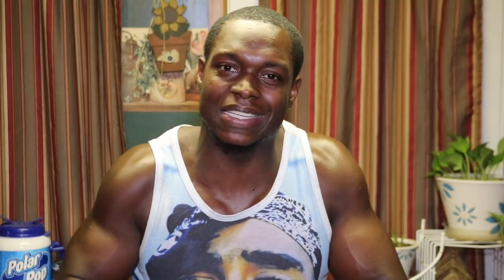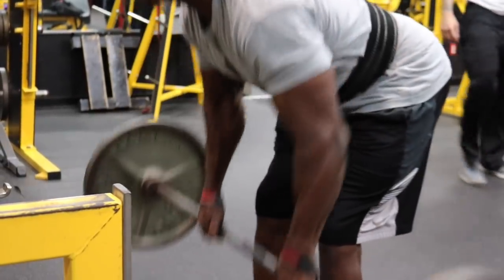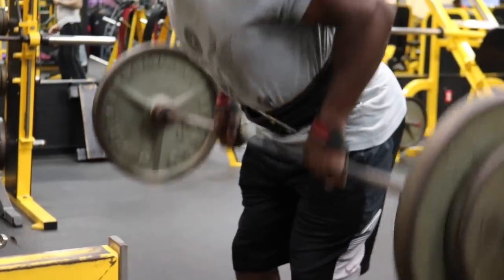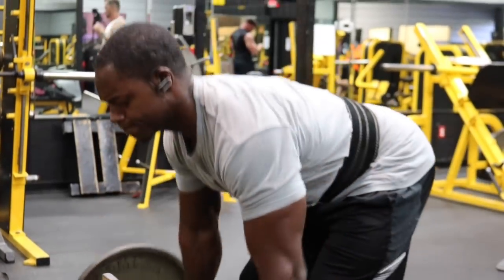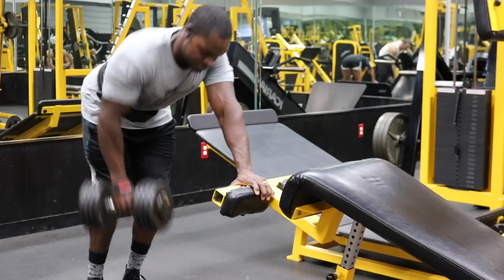We all get caught up at times, but do not worry about that. Check your ego at the door, stay safe, and let's get all the gains we possibly can. Look at my form — I'm stretching all the way out, letting my lats get a nice stretch, then driving my elbows all the way back and squeezing. I'm doing that for every single rep. That's why I stress you do not have to go extremely heavy.